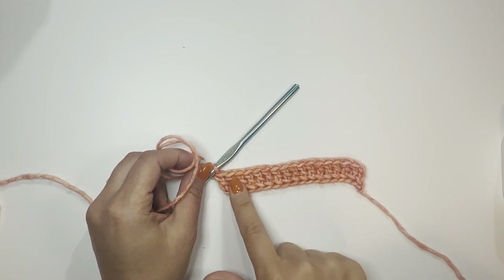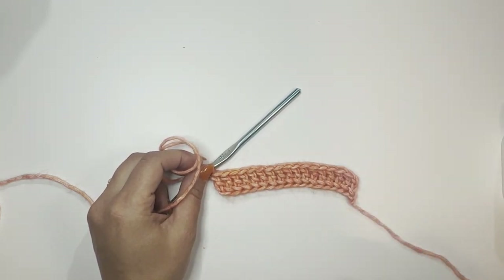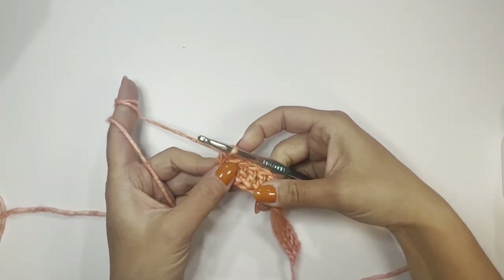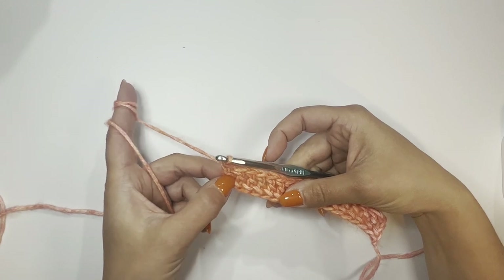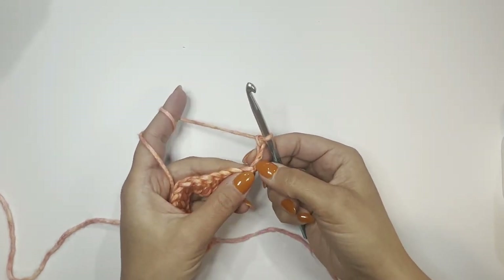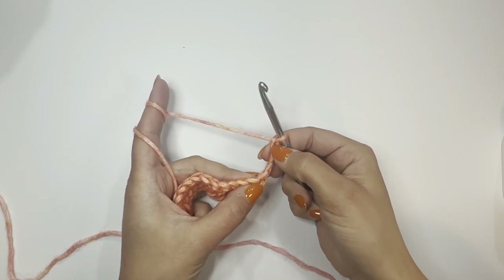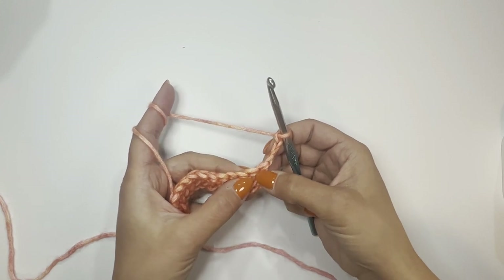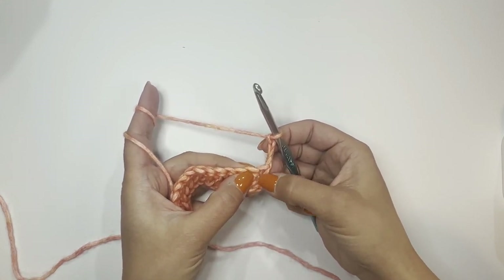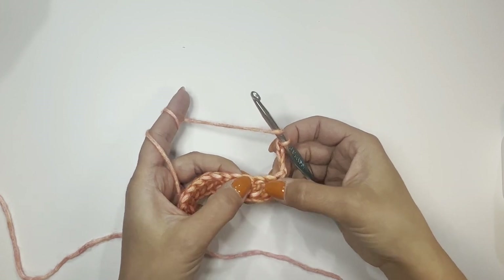I just finished my first row and I have 17 double crochets, which is an odd number. You'll have whatever number you need for your size of cardigan. This is your first row of double crochet. Now let's start with the second row. At the end of the double crochet row, we always make three chains and then turn. The first two chains count as the first double crochet for the next row, and chain one is the skipping chain, which means you skip the next stitch and make your double crochet into the one after.